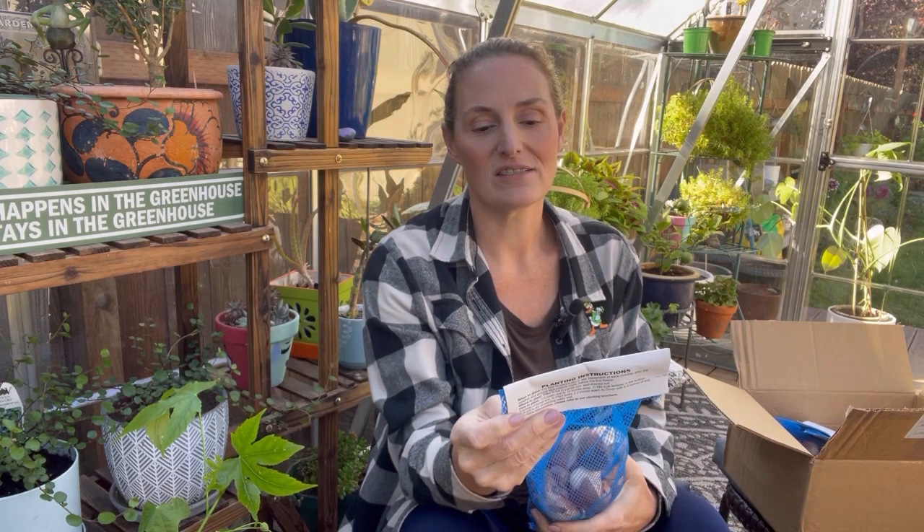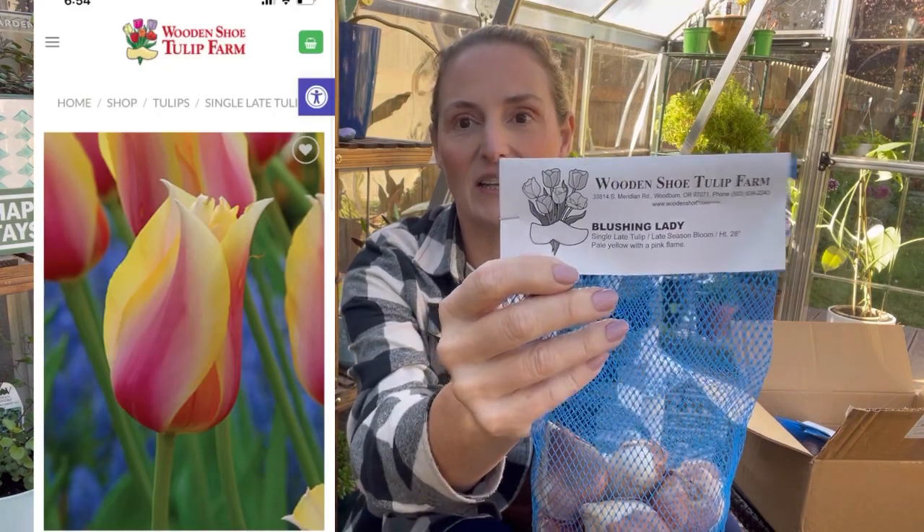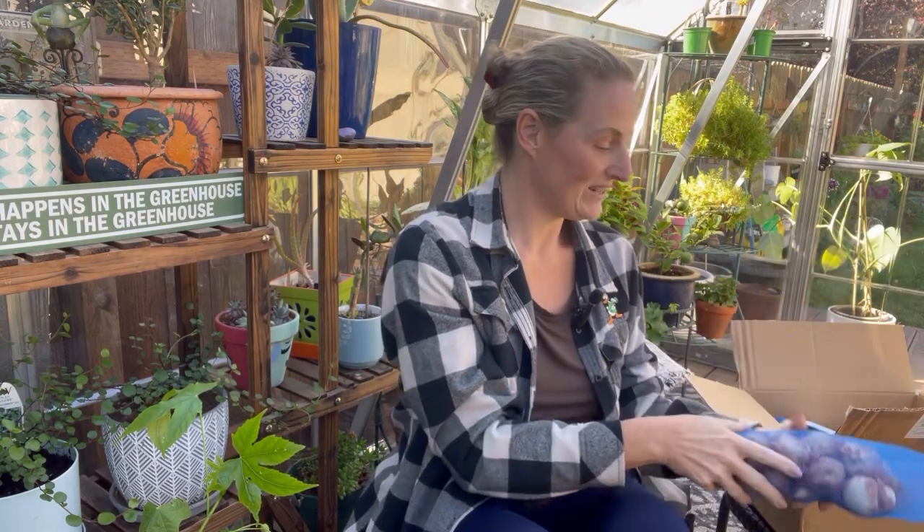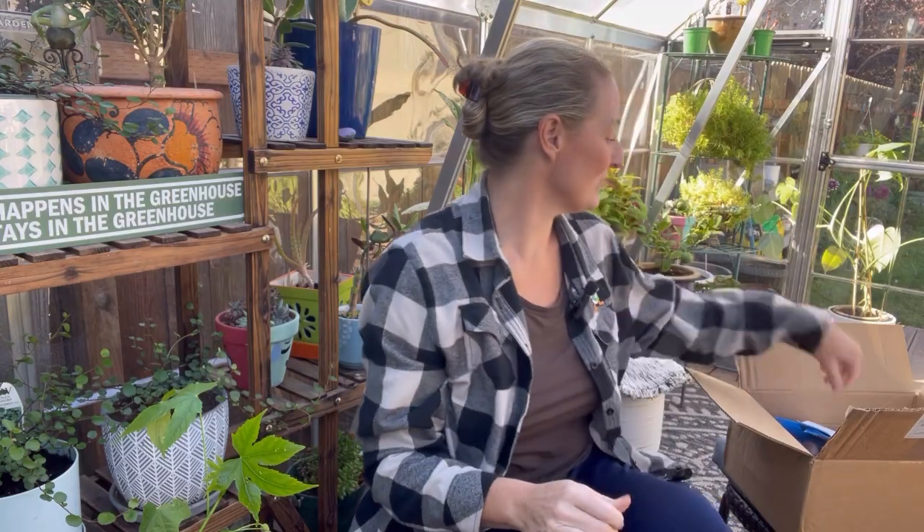The first one that I got is called a Blushing Lady. So here it is — the Blushing Lady. It says that it has single late tulips, late season bloom, pale yellow with a pink flame. So I'm excited to have those.